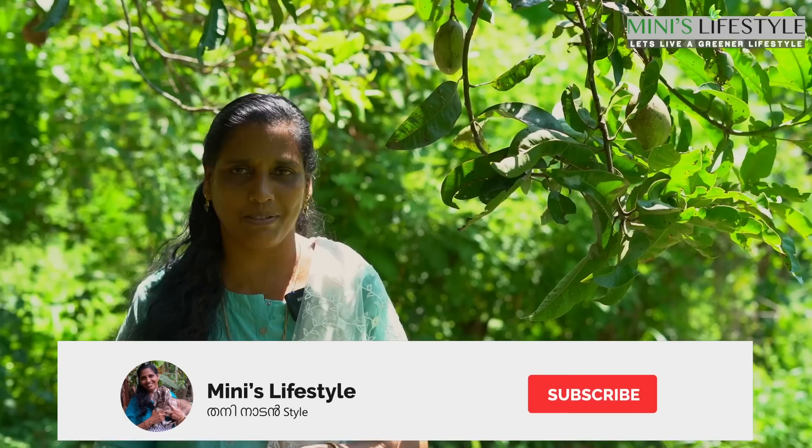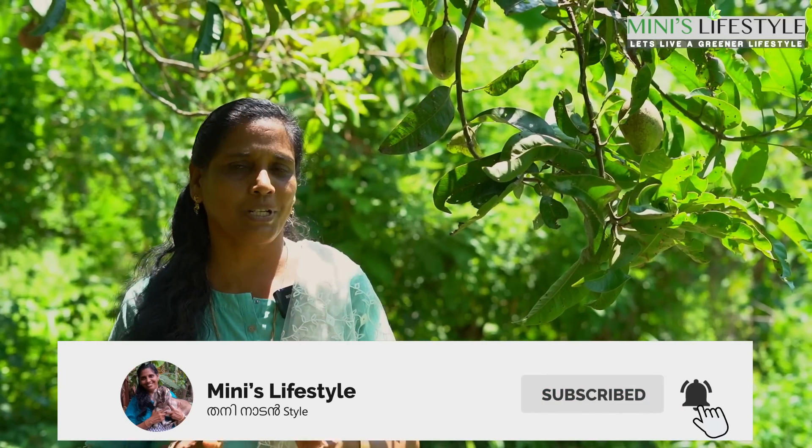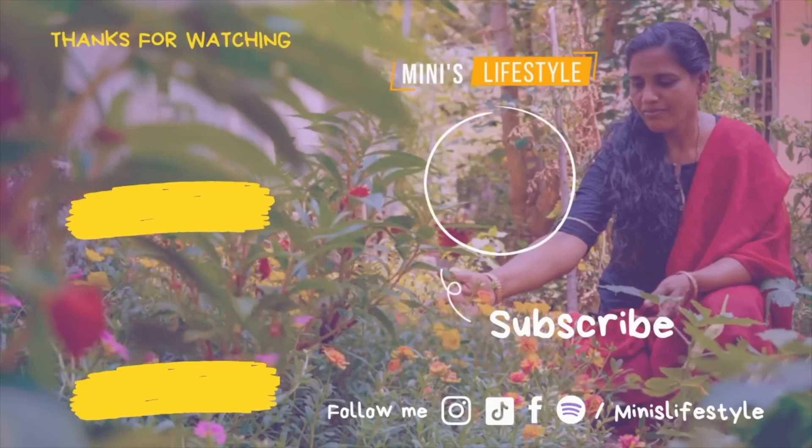Please like, share and subscribe. If you like the subscribe button, click the bell. You can see the notifications on the channel. I am here. Namaskar. Thank you. Amen.